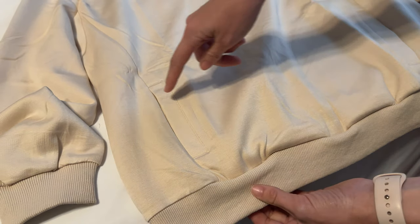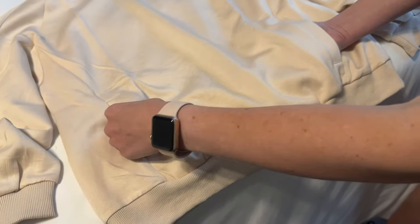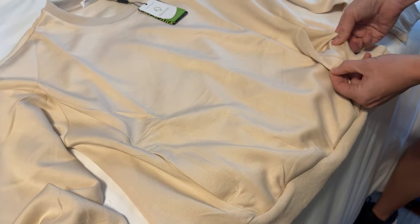There are pockets here on the sweatshirt. It is two separate pockets — they don't run through like a sweatshirt would. So it's just individual pockets. There's no zip, there's nothing there — just two open pockets right here in the middle.